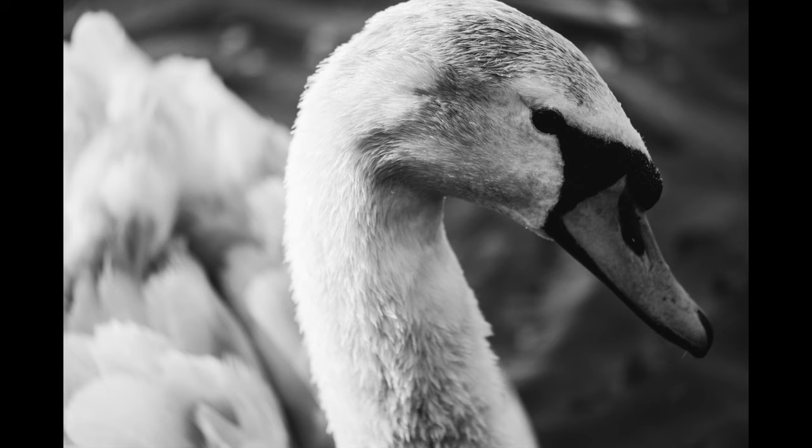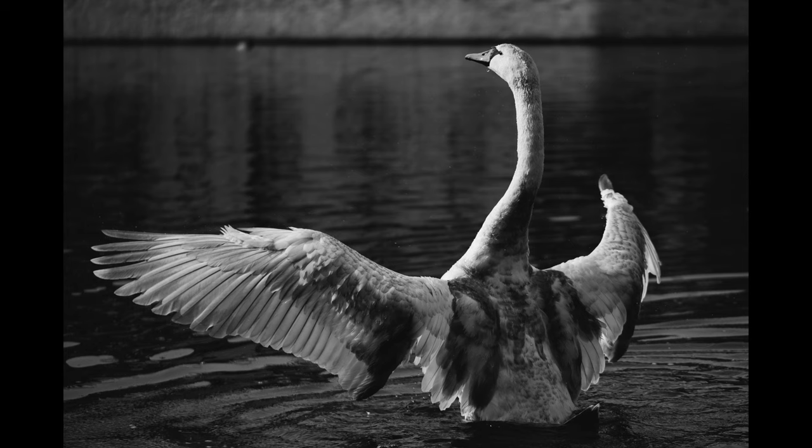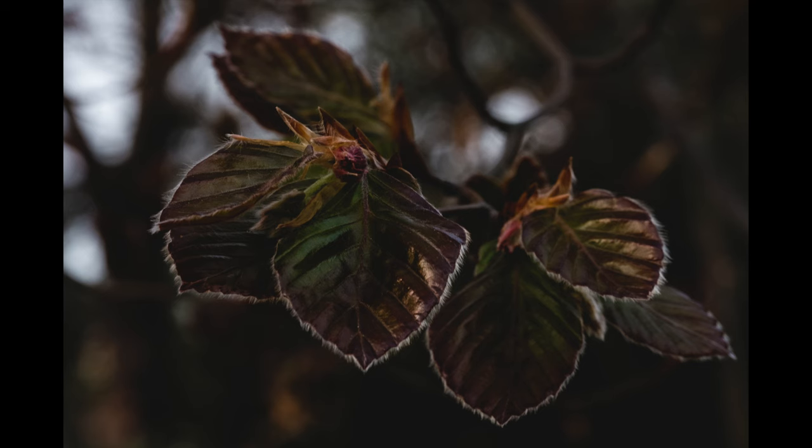So I'll start by explaining why I own this lens in the first place. I bought it hoping that it could be my main video lens on my X-T3 camera because of its stabilization, especially for weddings. After all, it's one of only two Fuji prime lenses that I know of that has stabilization.